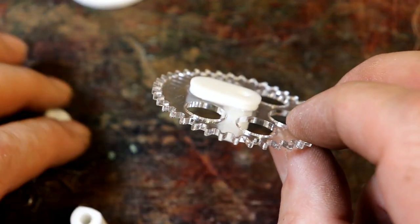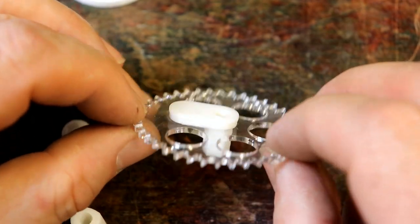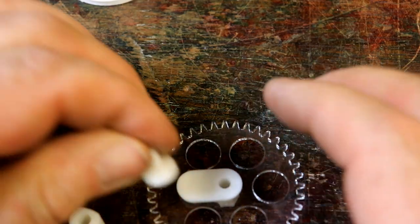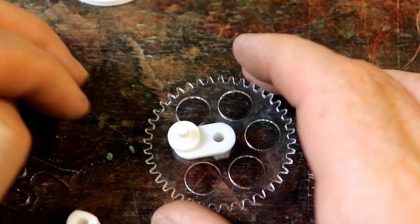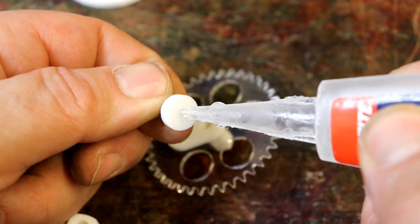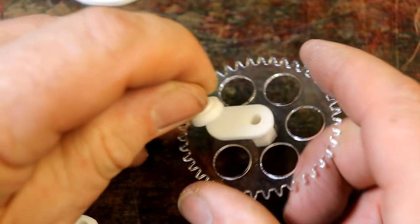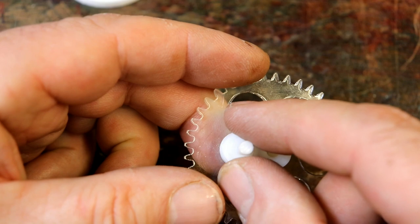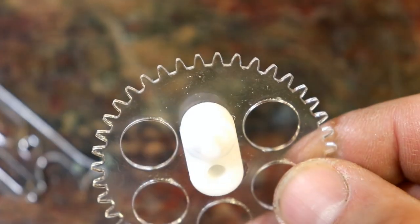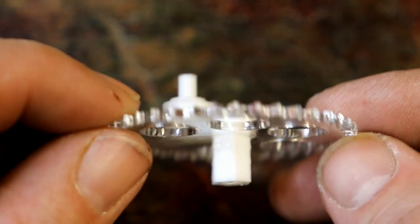If you want to slow super glue down, you can keep it in the fridge while you're not using it — there's no moisture in the fridge, and because it's colder the chemical reaction that sets it takes longer. So that's set in there. Now what we can do is glue this final part onto the top of the crank — it's going to go like that. Put a dab of super glue on here and position it by eye, lining it up with the part below so it looks like a complete crank.